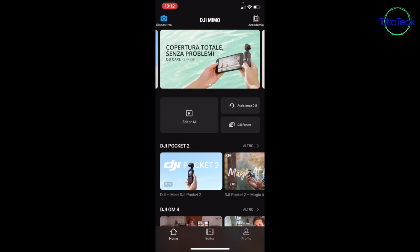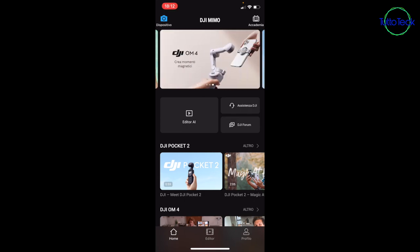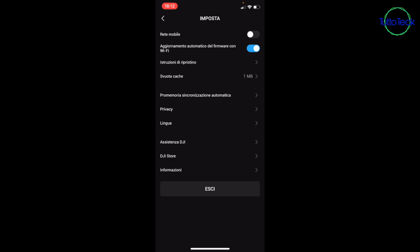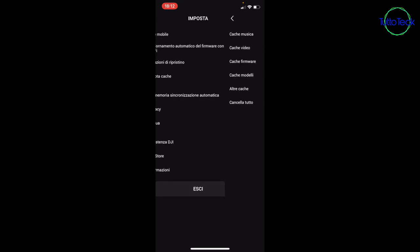Nella parte centrale in basso abbiamo l'editor, potete caricare dei filmati e editarli direttamente. Abbiamo le informazioni sul profilo, foto o video caricati nel cloud di DJI, e le impostazioni. Alla voce 'svuota cache' potete eliminare tutta la pesantezza dei filmati salvati nell'applicazione. Attenzione: cancellando da qui non cancellate dalla vostra galleria. I filmati verranno salvati lì.